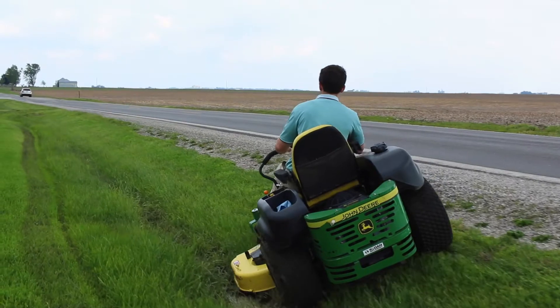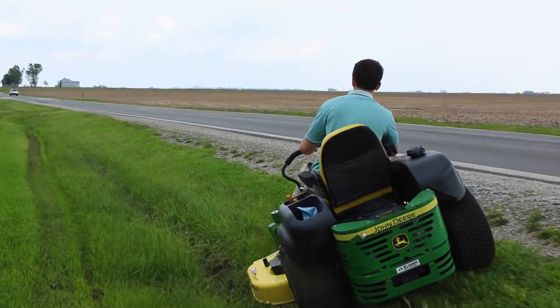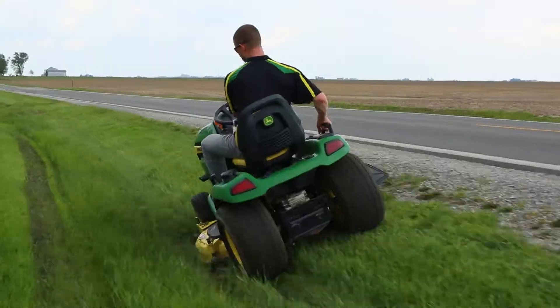We just got done with our first test out here, and overall it was pretty successful on the first ditch. We started out with the zero turn — it was a John Deere Z665 — and it handled the bank pretty well. The back end did slide down occasionally, but overall it did very well, as well as the X500 and the X738.